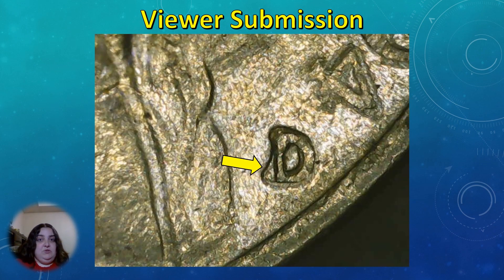Here is the up-close photo of the mint mark on this nickel. The last year you'll actually find repunched mint marks on U.S. minted coins is 1989. From then on, mint marks were placed on the master dies instead of being hand-punched into the working dies. Since they made that switch, a repunched mint mark is no longer possible on more modern coins.